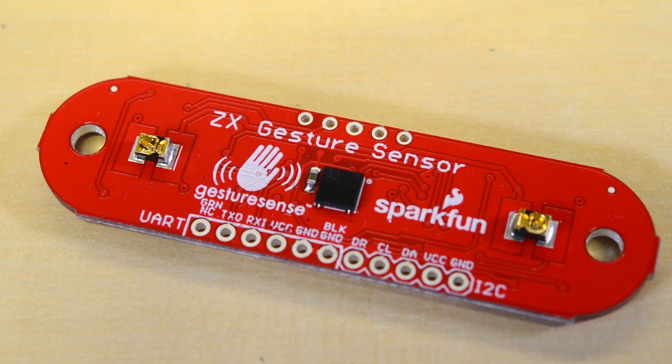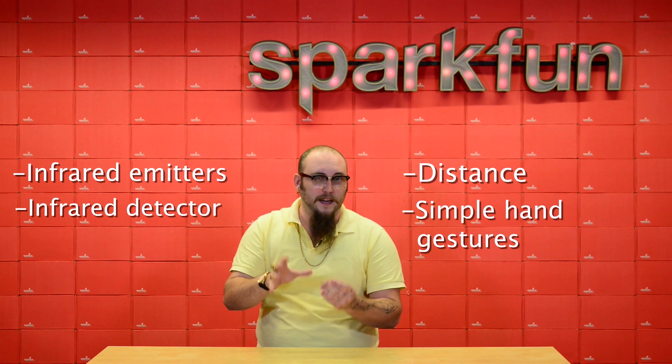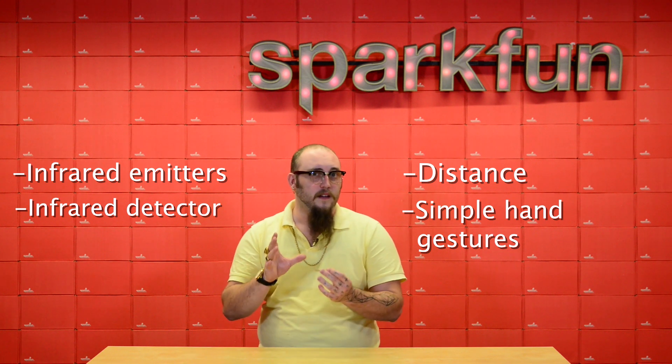The ZX gesture sensor is kind of magic. It uses a pair of infrared emitters and an infrared detector to detect both distance and simple hand gestures, making it really simple to make intuitive, touchless interfaces.